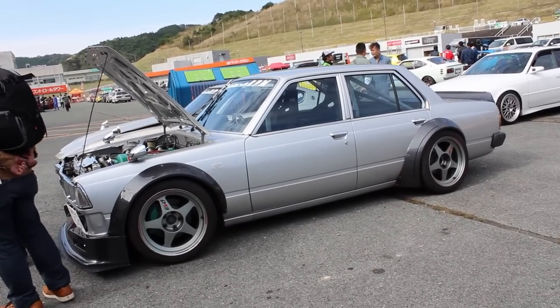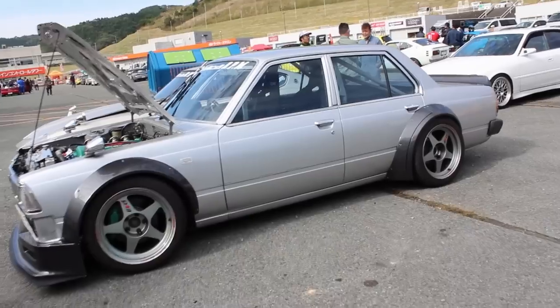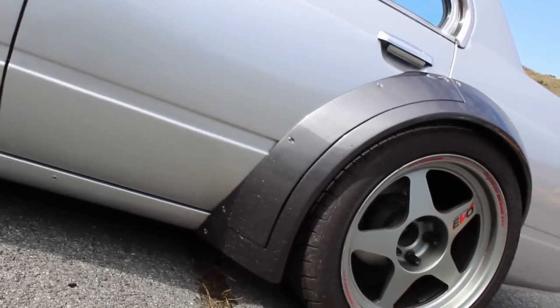I've got some wheel information for you. The wheels are Regamasters, of course. Were these made from melted down Russian tanks? Is that the story? I don't know. But these are 17-inch and the tires are 245 by 40.